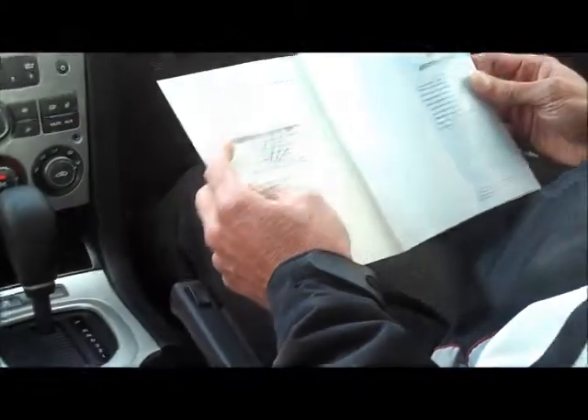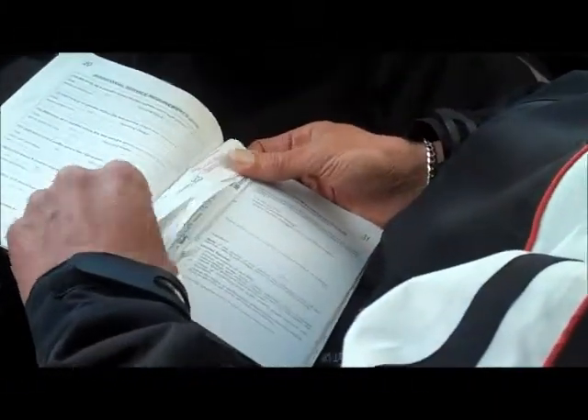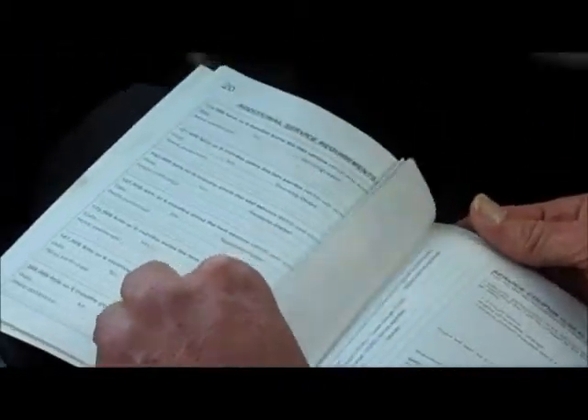Really good service history — privately owned car and the services are stamped pretty much at every interval required, all the way through up to the current service which we've actually carried out at our service department here.